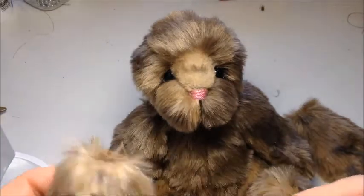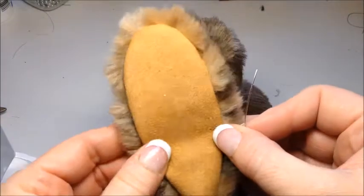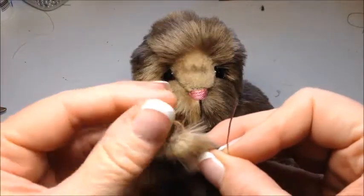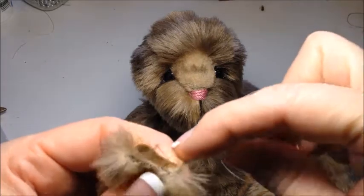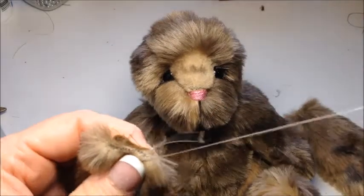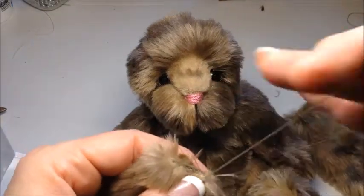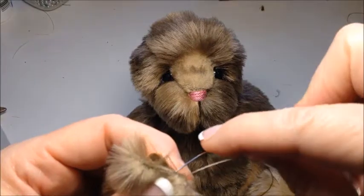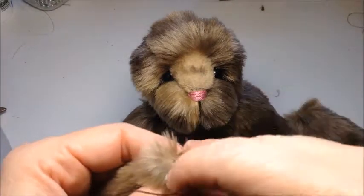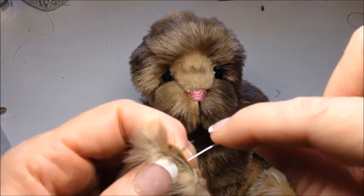I'm going to take the ear — I've already sewn it, it was open here — and I am going to just whip stitch this closed. Some people like to ladder stitch it closed. I've tried both ways and I'm fine with the whip stitch way. It's a little easier and it turns out looking the same the way I do it.